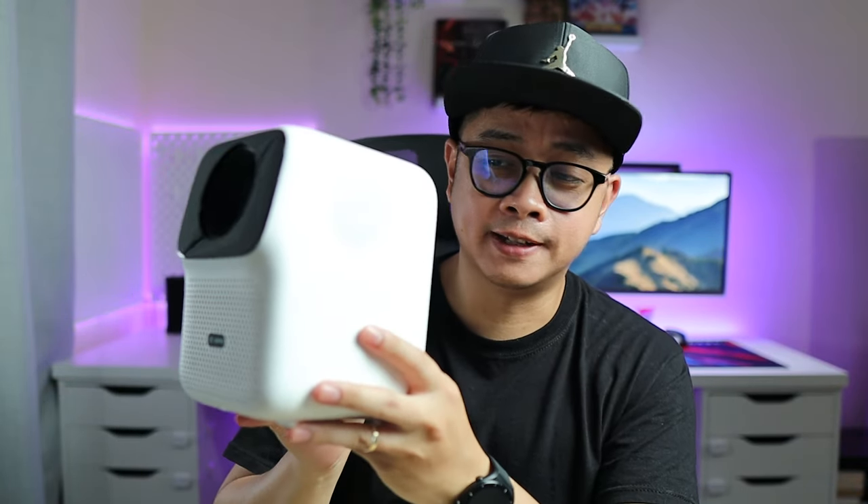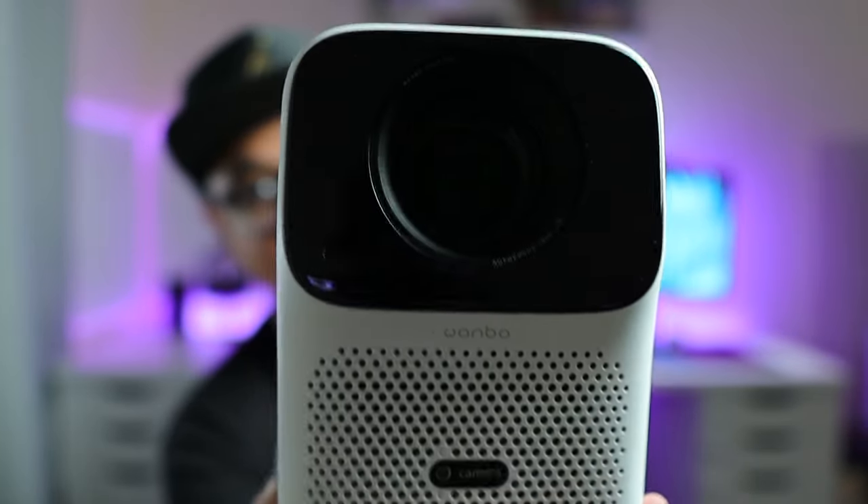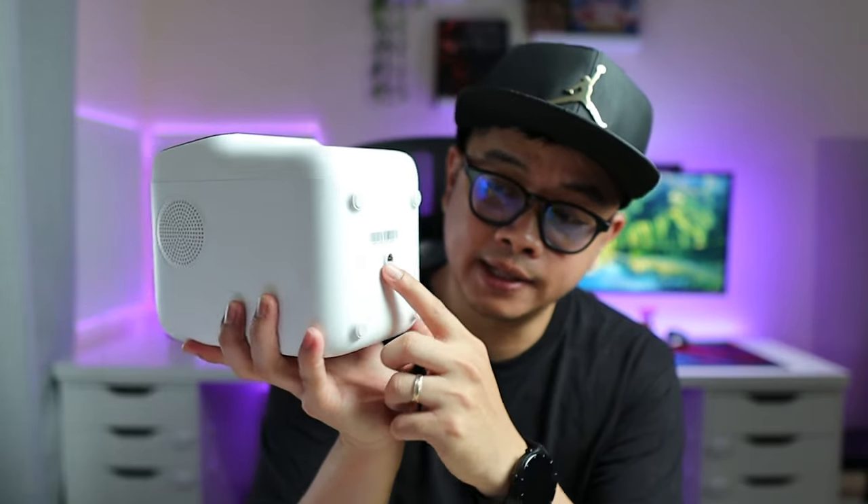There are speakers on both sides with speaker grills. At the top there appears to be a power button, and there is heat dissipation — heat exits from the front while air comes in from the back, which is a great design since you usually put your projector in front of you. There is also a camera on the front responsible for autofocus and auto adjustment.